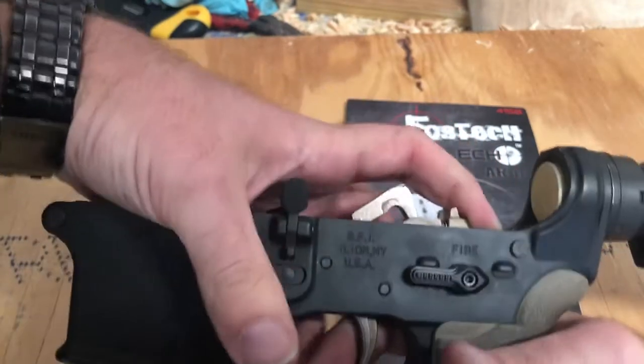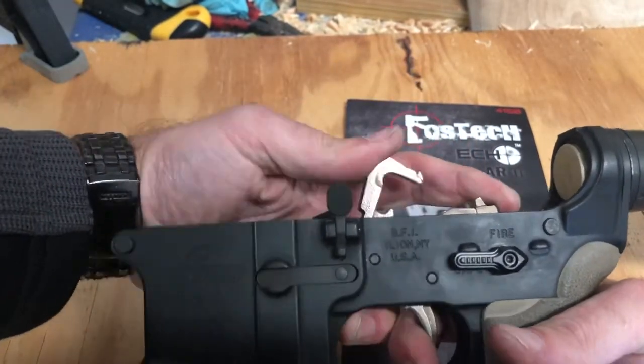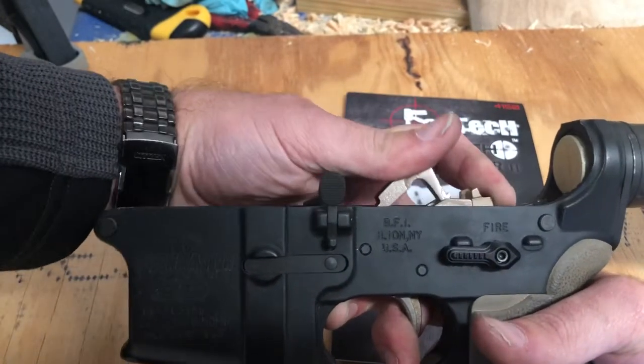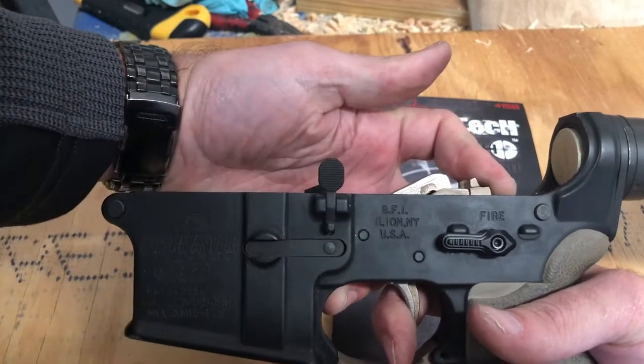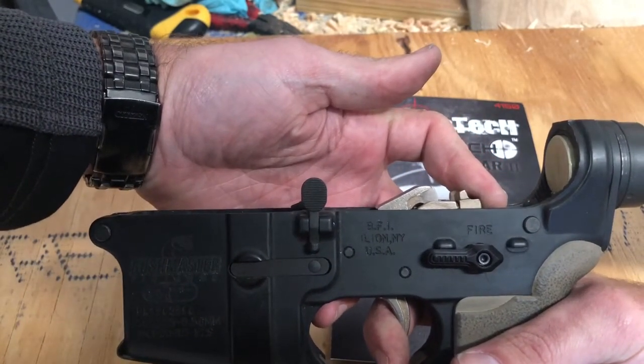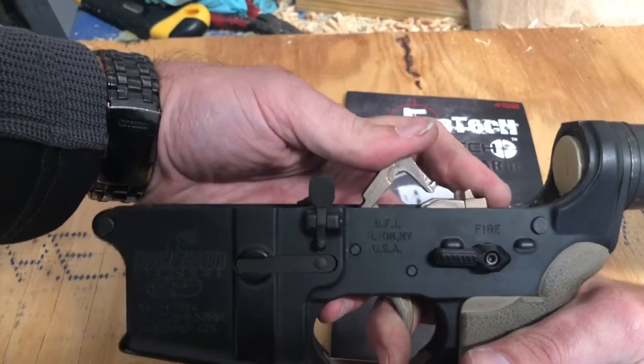Echo mode. Trigger lock forward, pull the trigger, hammer drops — keep the trigger at rear. Don't pull it anymore. Trigger reset — pull the trigger a little bit more and you'll see the hammer click there and reset. Then let go of the trigger.